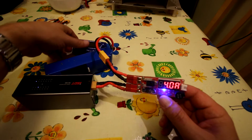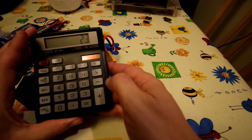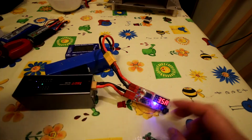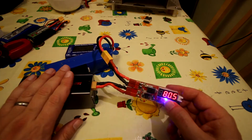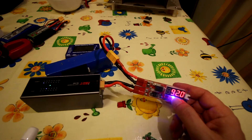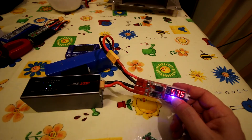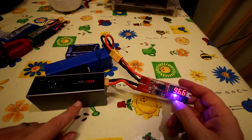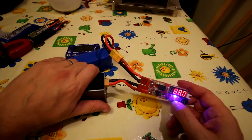At 23 volts times 4 amps that's 92 watts - slightly over the stated 80-watt spec - and switching the display to watts it shows 92 watts, which is what I'd expect. Running for a few minutes it's pretty warm to touch, showing about 35.8 degrees. The fan cycles in and out on a temperature sensor; the body heats up to about 40 degrees - warm to the touch but not worrying.